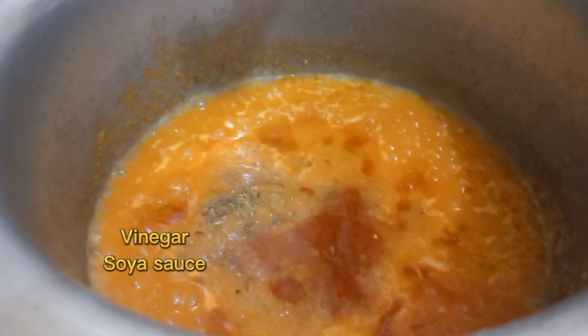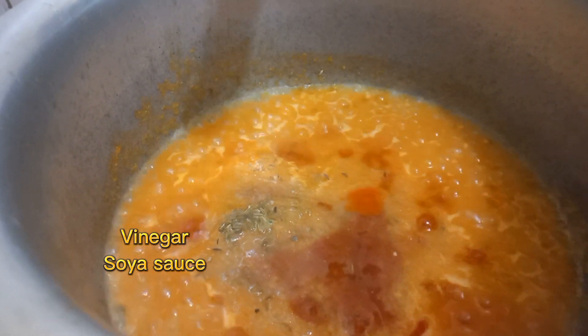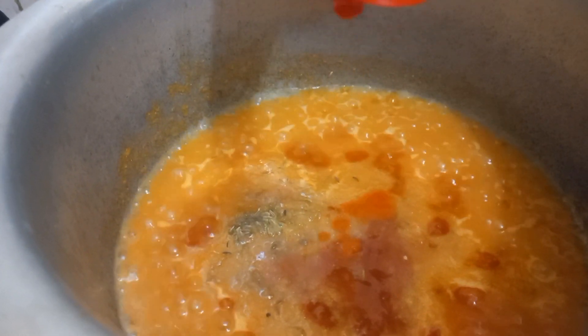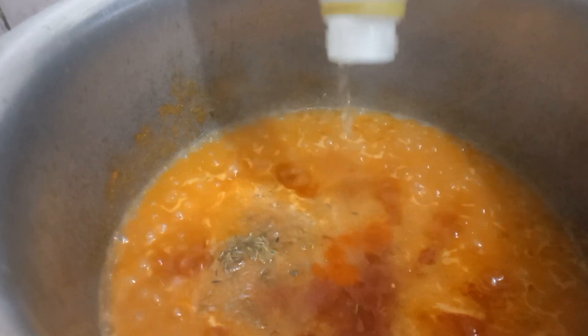Then we add tomato ketchup with chili sauce. We also add garlic vinegar, oyster sauce, and soy sauce, which gives a dark color to the dish.